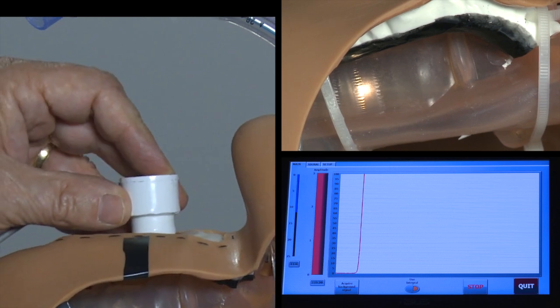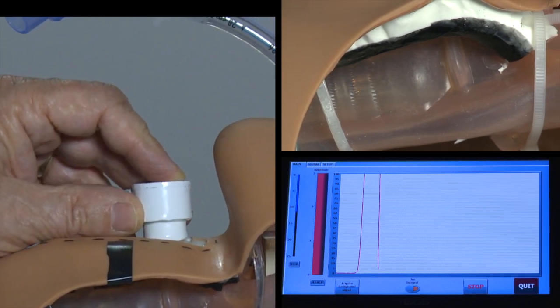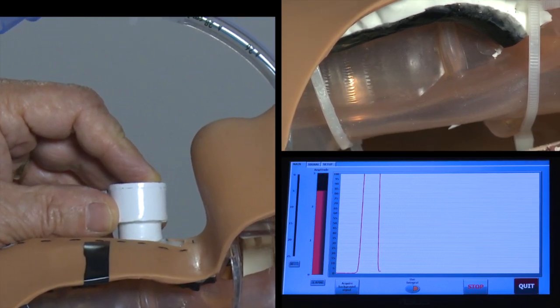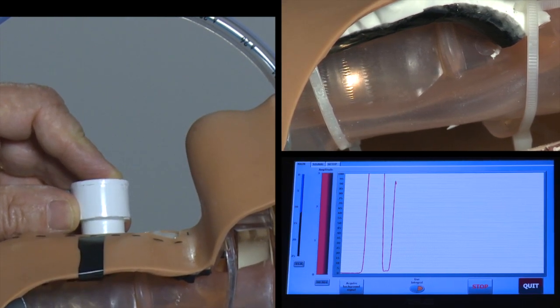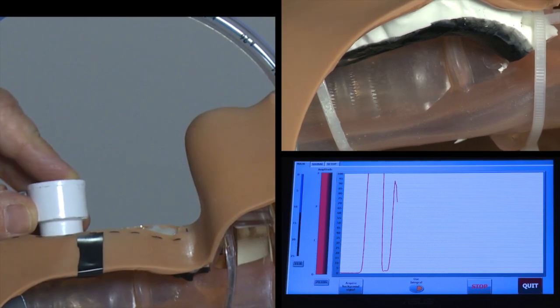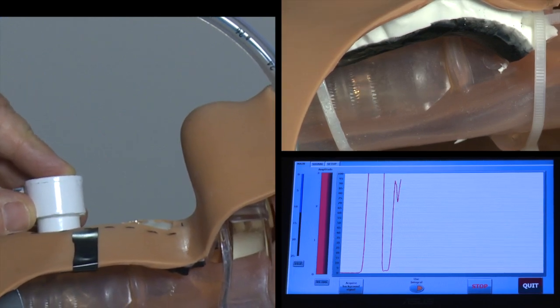If I move the probe toward the chin, the signal diminishes and within half an inch is virtually gone. Moving it back into the proper position tells me the endotracheal tube is properly positioned. Similarly, if I move it away from the chin, within about half an inch the signal virtually disappears.